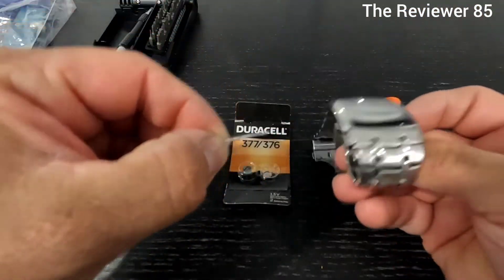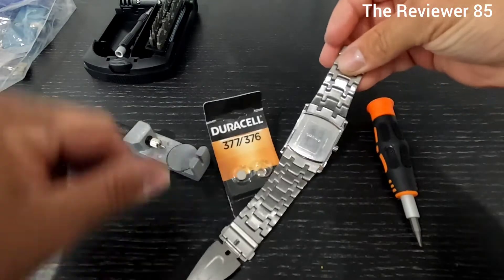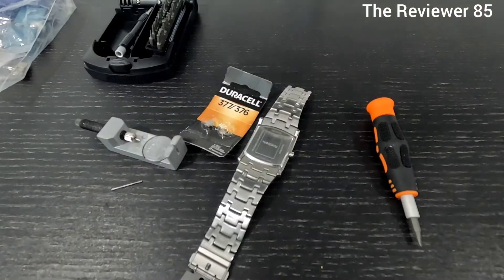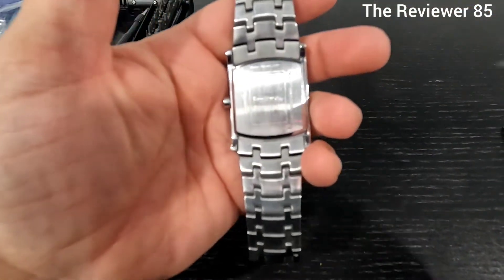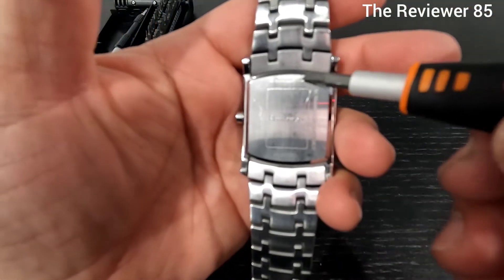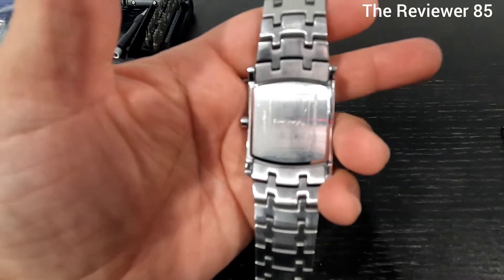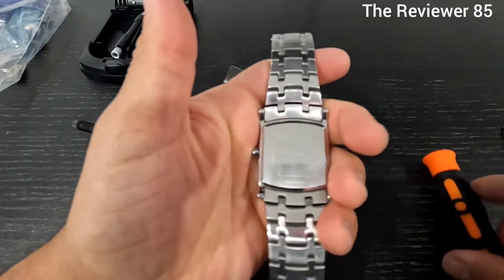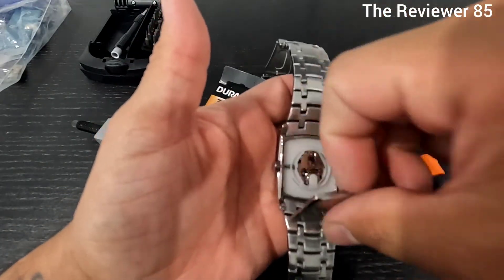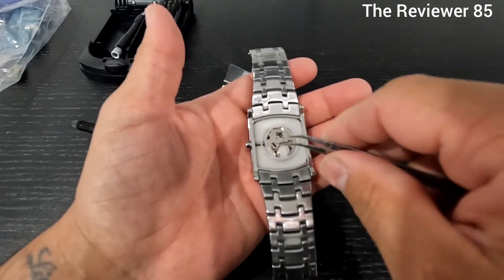Take it off and your watch will open up all the way. You can do it without taking that off but it's a little bit harder. Now if you're looking at your watch you can see there's a little extra space to open - grab your flathead, put it in and pop it, and that is your cover. Now I like to use a tweezer.